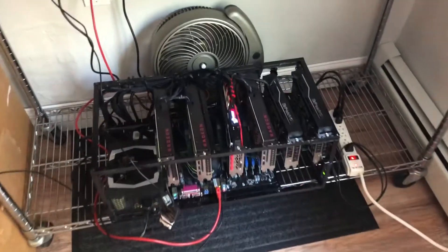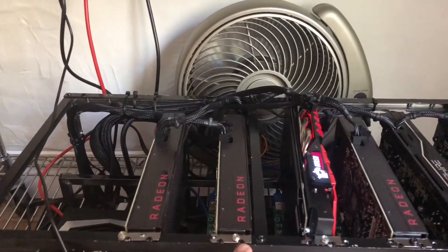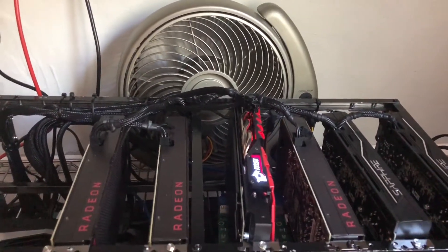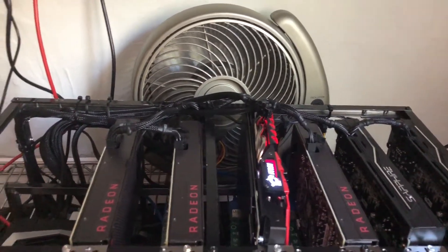This is a custom-built mining rig. As you can see, I have the Radeon graphics cards — I got some 480s, also some 580s, different brands. These were hard to get; I got them on eBay, but they're really hard to find.